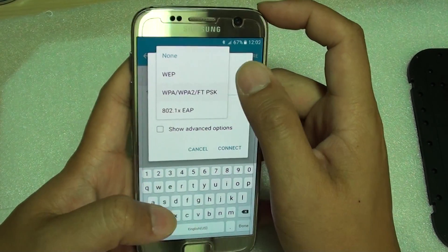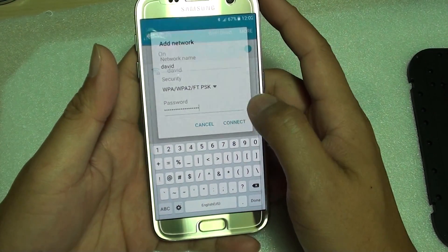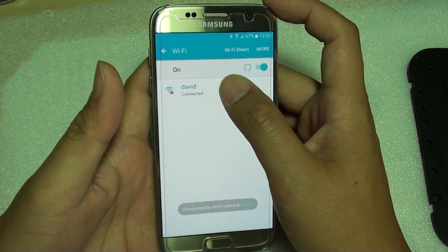For example, I'm going to choose WPA2 and I'll put in the network password. Once you have put in the password, you can then tap on the Connect button, and this will allow you to connect to the Wi-Fi network.